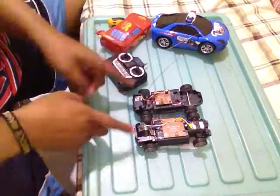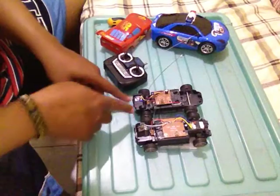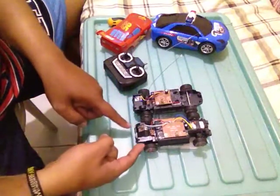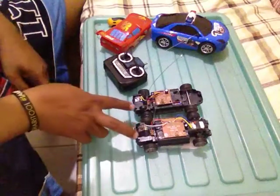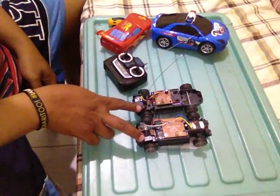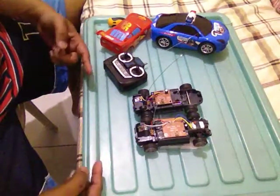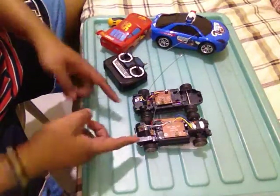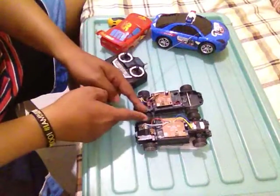Since I have two drives I have big torque, because these toys also have a gearbox. Fortunately they have the same gear ratio, so I won't have problems with different speeds when I move forward or backward.